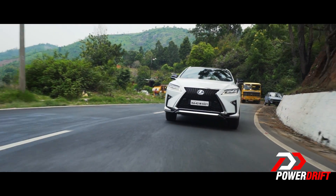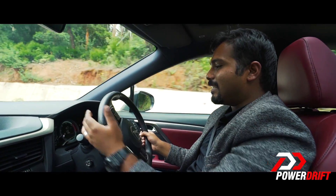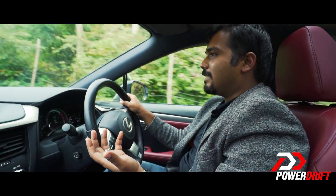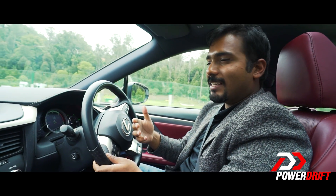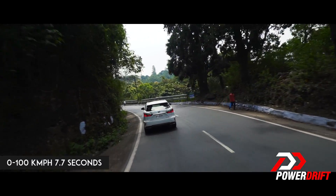The only complaint I have with Sport mode is when it comes to the gearbox. This is an eCVT, so there's nothing you can really do about it. It does have paddle shifters but it doesn't really matter which gear you're in. Currently doing 40 in sixth gear — put your foot down and because it's a CVT, it's going to change its ratios and help with acceleration. So even though it has paddle shifters, they're not particularly useful in that sense.